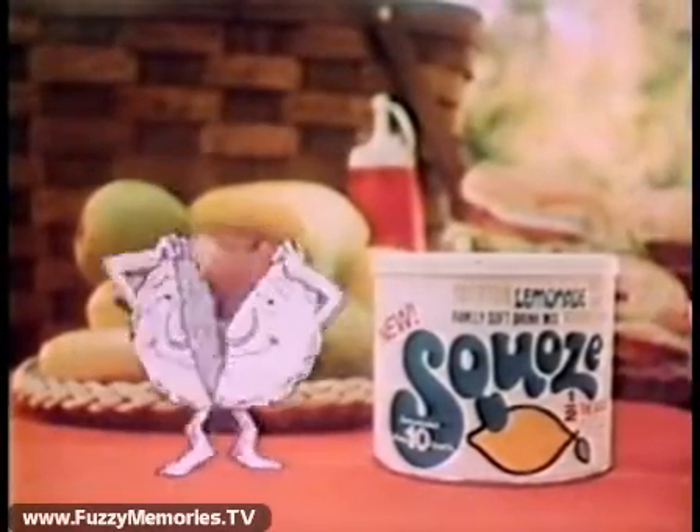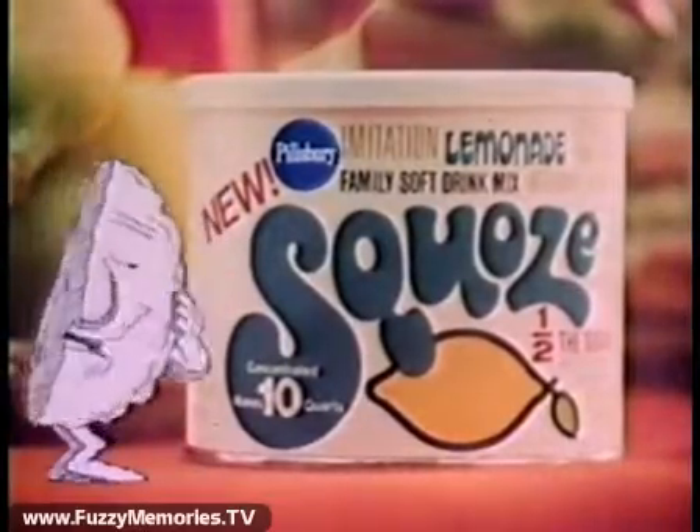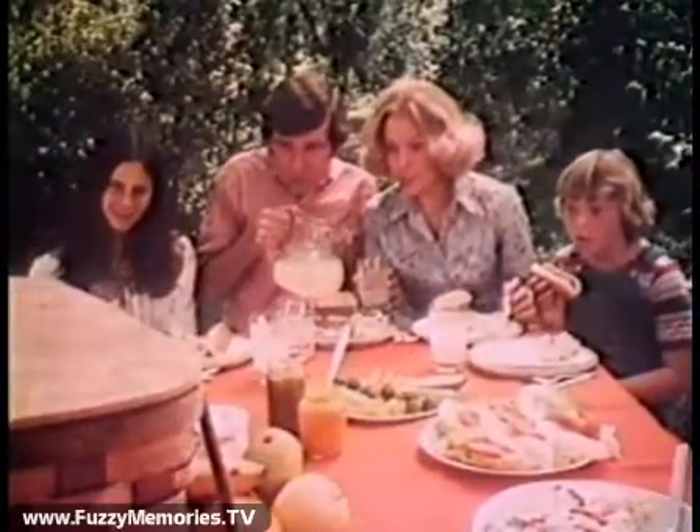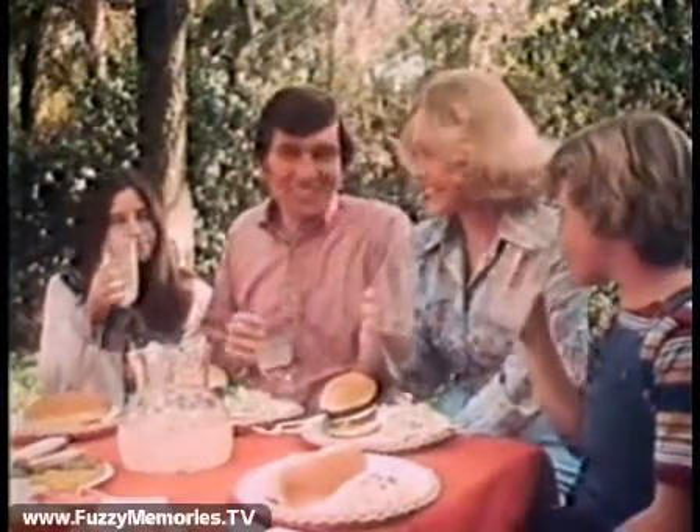How do you do? I am half a sugar. Pillsbury squoze me in half to make Squoze — the new family drink mix with just half the sugar in calories of most pre-sweetened mixes. Delicious.